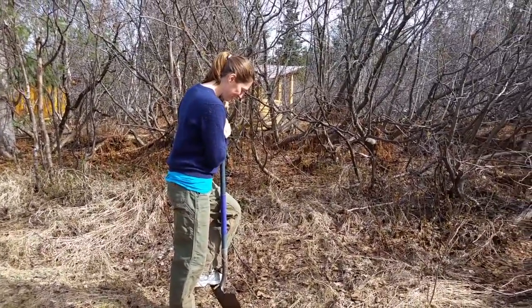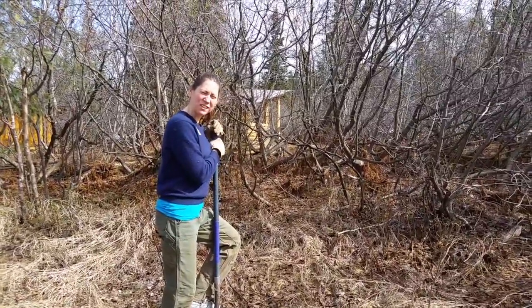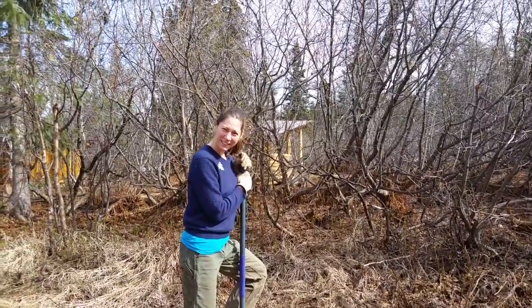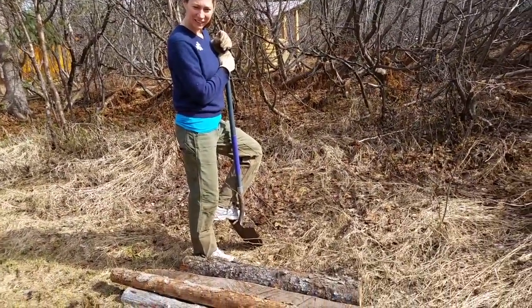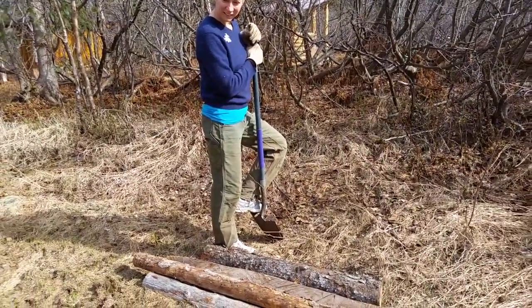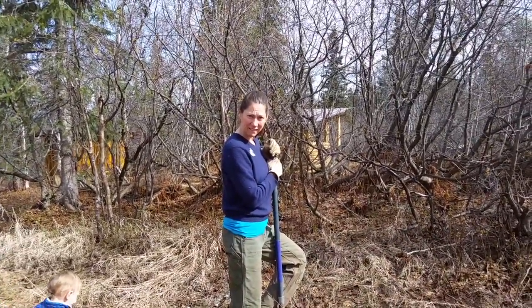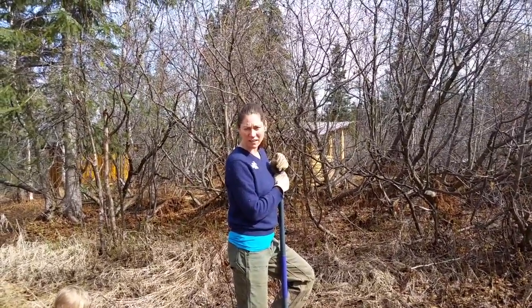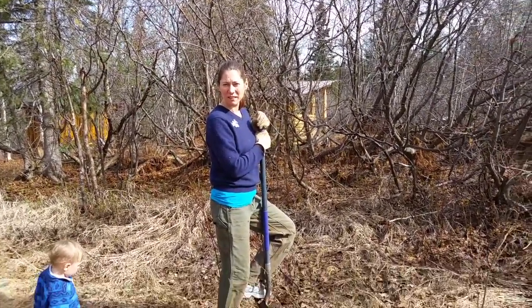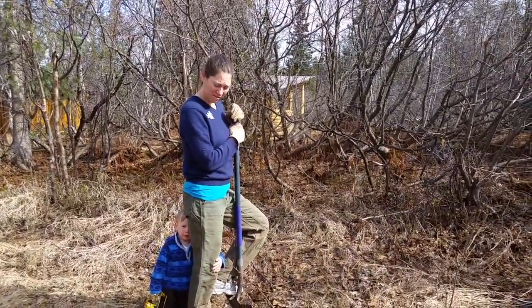Do you think I should level it? Do you think I should sink the corner posts? I don't know — it seems like if you only make it one log high, it's only like four inches. That doesn't seem like enough, so it seems like you're going to want to make it higher, like two logs high. Asparagus doesn't have very deep roots. I don't have a strong opinion about it.